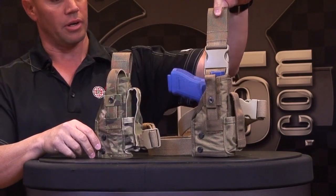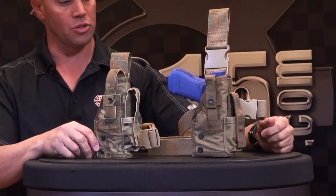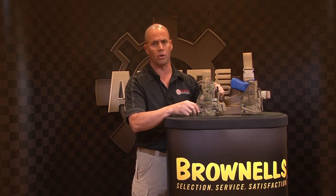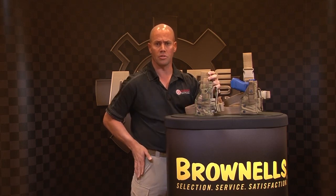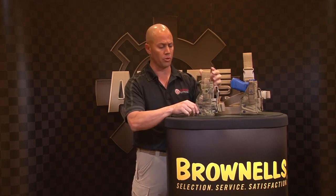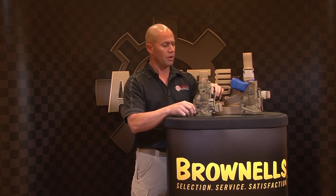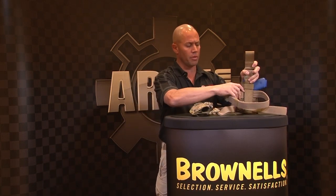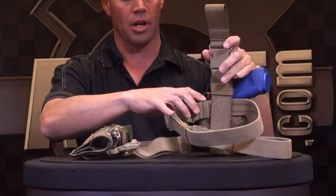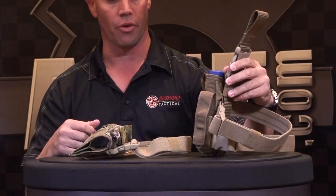It basically comes in a range of wearing configurations. You've got your belt, lower rod, drop leg holster. You can take the buckle system off, take the leg strap out, and ride it as a mid-rise on the side if you'd like your holster a bit higher up on your thigh. It does come with a built-in leg strap. The leg strap actually has an allen wrench built in, which allows you to change the inserts at the range.